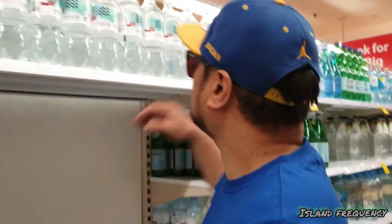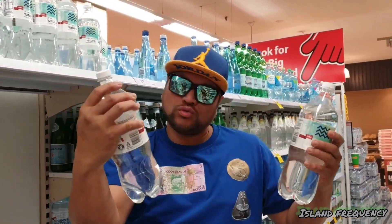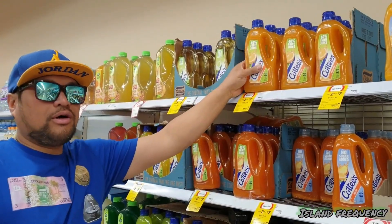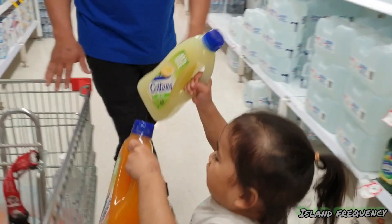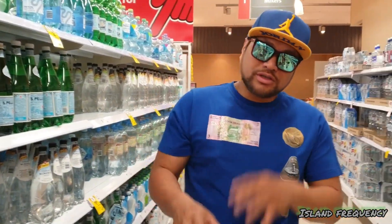I'm going to grab some sparkling water just to put some fizz in it. Let's get about two. We're getting large ones and lemon ones. We're just grabbing ingredients that we resonated with.